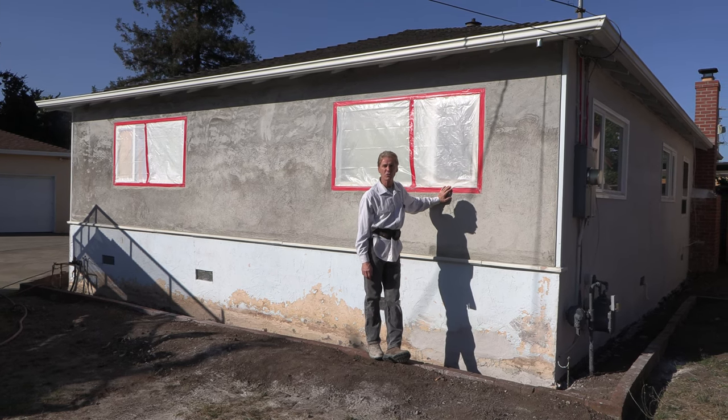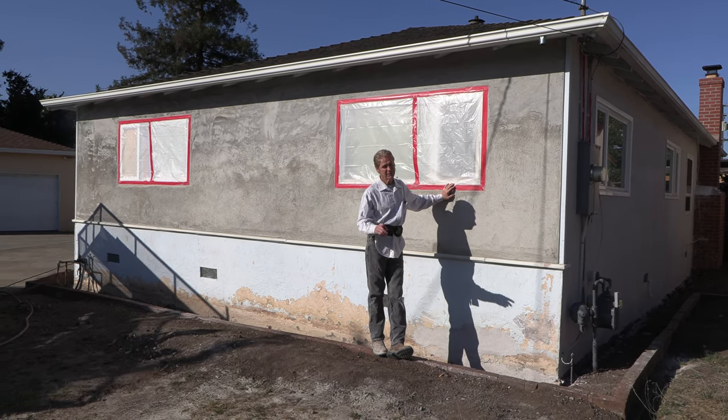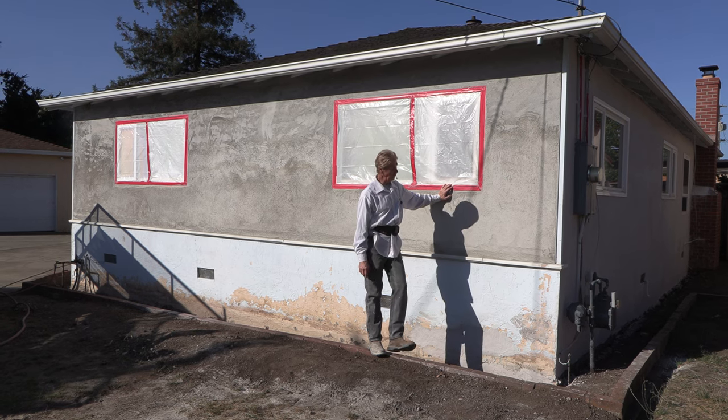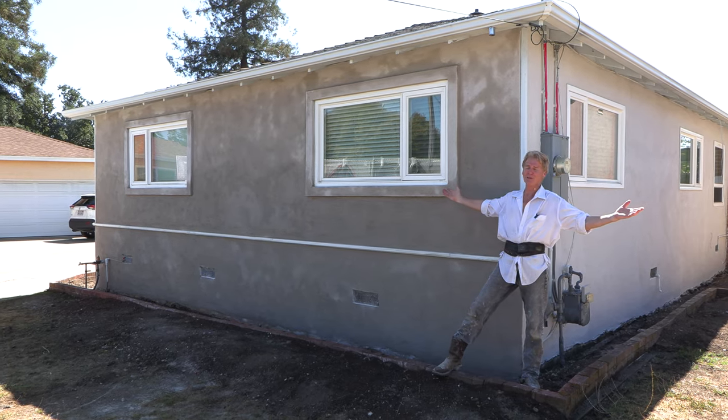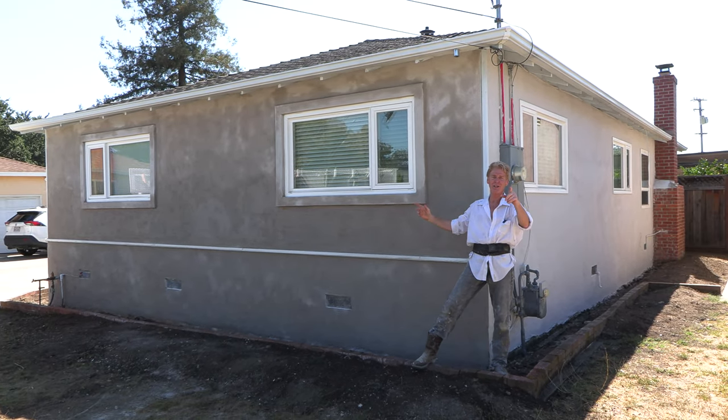Howdy folks, Kirk and Sons here with Kirk Giordano Plastering. Today we're going to show you how to transform something like this — this odd texture — to this spectacular finish right here, even in well over 100 degree weather.